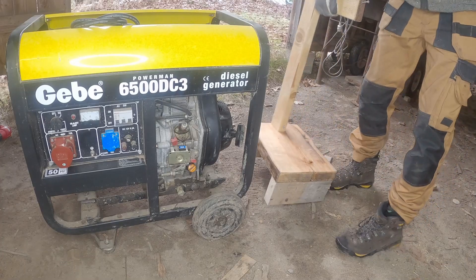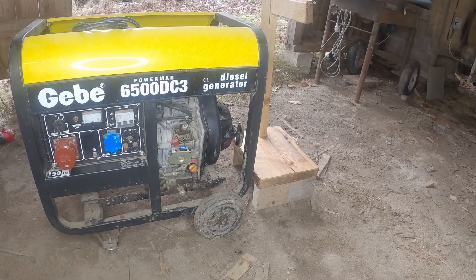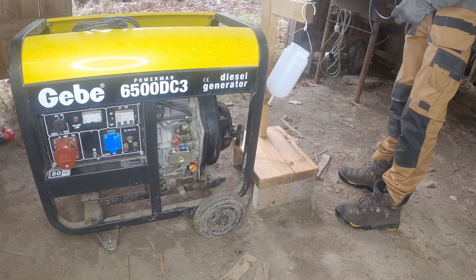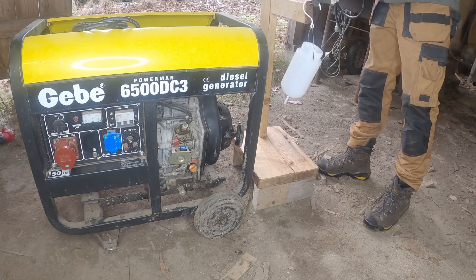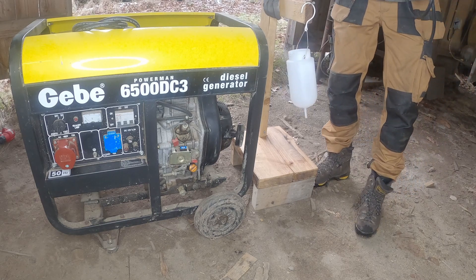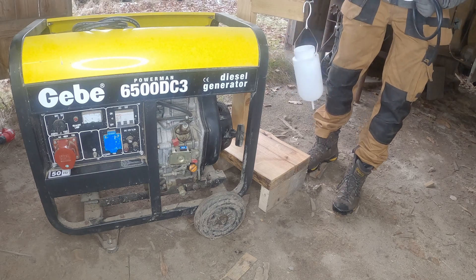Hi, today I'm going to connect a small test tank to my diesel generator. The generator is a GB6500 DC3, and the extra tank is for testing different biofuels like rapeseed oil and stuff like that.